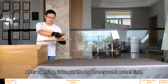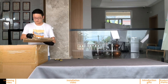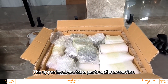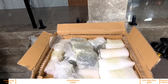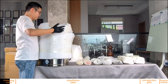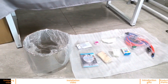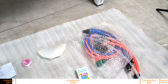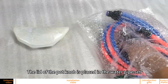After opening, take out the top honeycomb panel first. The upper level contains parts and accessories. The lower layer is placed with the steel pot and copper column. There are also some gates and parts inside the pot. The lid of the pot is placed in the water pipe set.